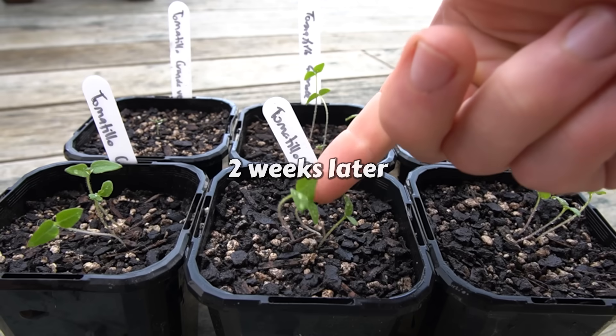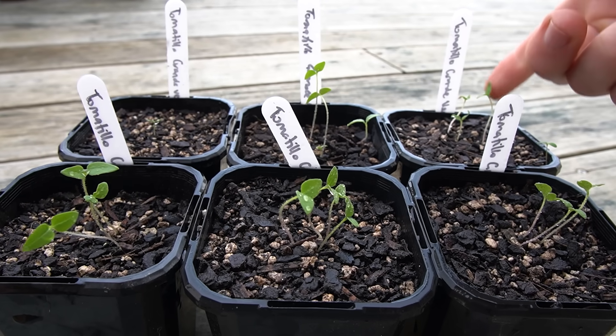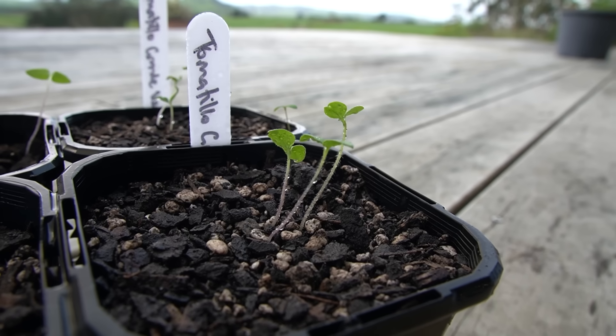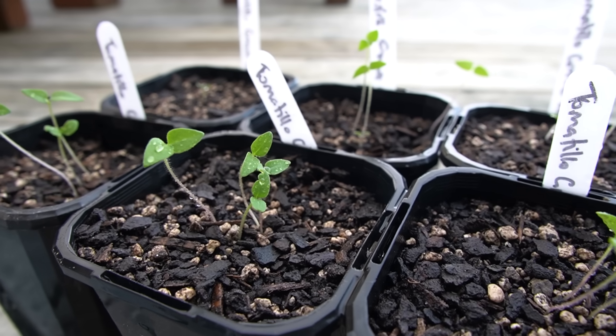It looks like we've had pretty good germination overall, and they're doing well. Maybe they're a little bit leggy from limited light, so the stems are stretching out a little bit, but not too bad really. Let's see how they progress.